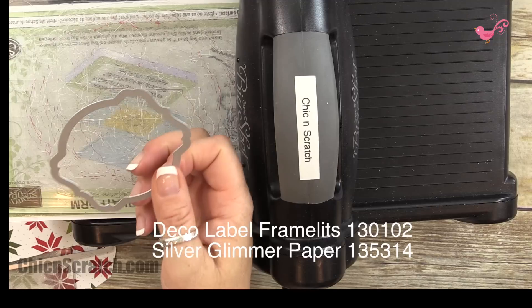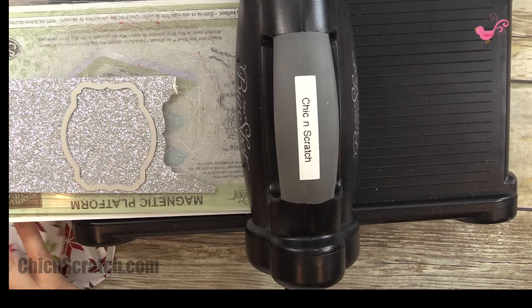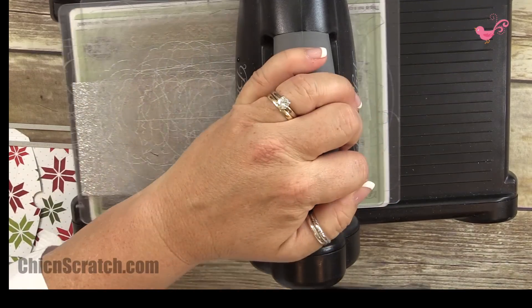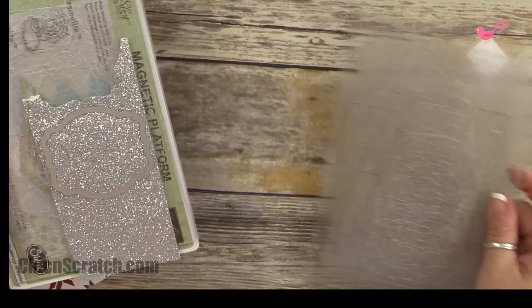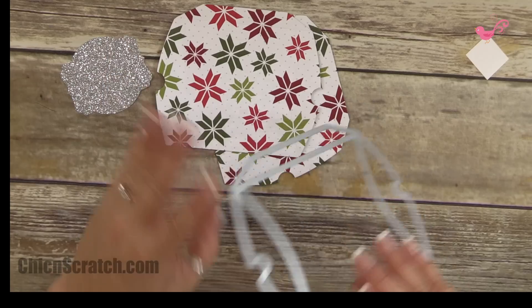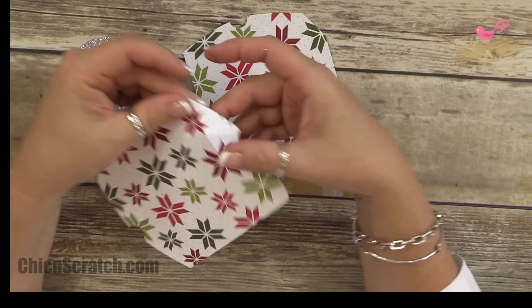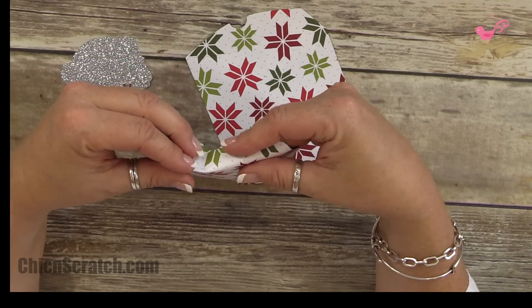While I have the magnetic platform and the Big Shot out, I'm going to go ahead and cut out my deco label framelit with the glimmer paper. I'll have some boxes that don't use the Big Shot, but I couldn't resist — the first one being the new pillow box thinlet.